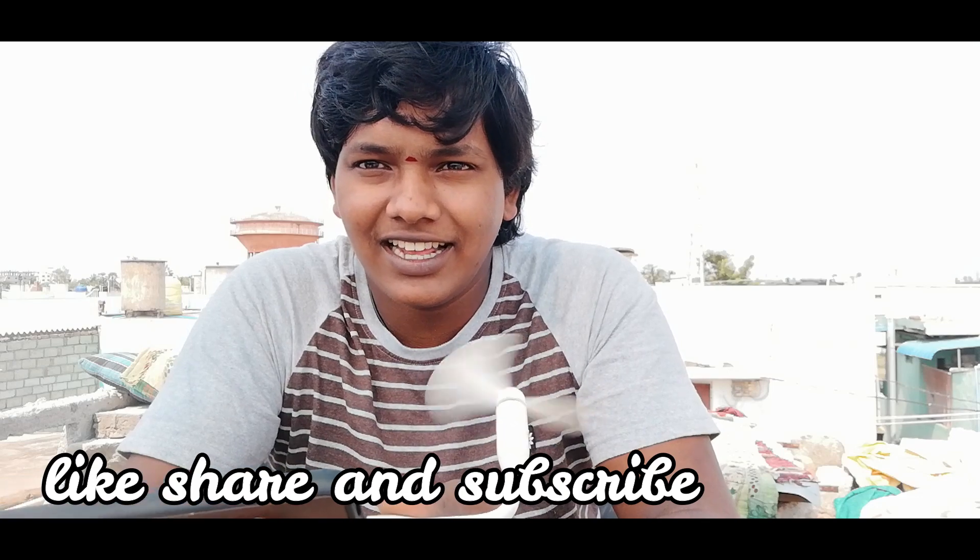Please like, share, and subscribe. Thank you for watching.